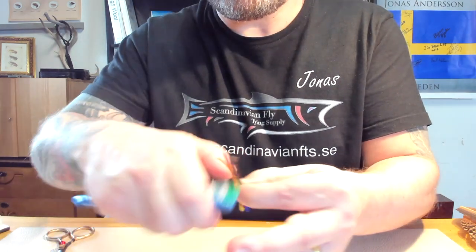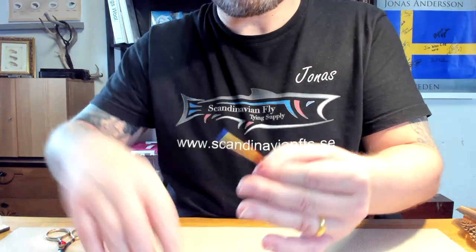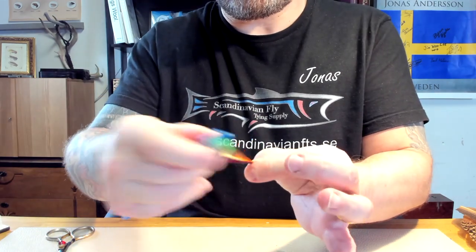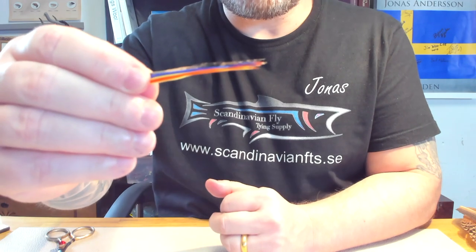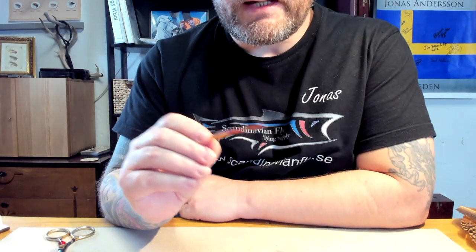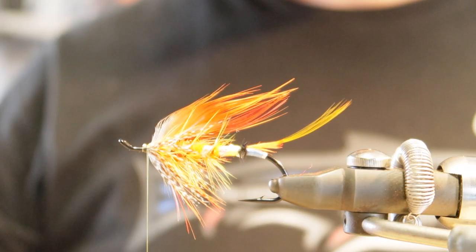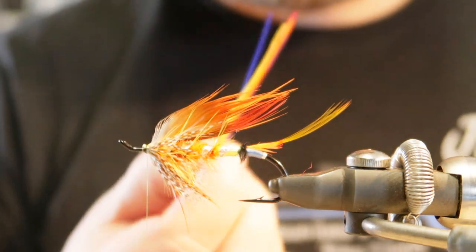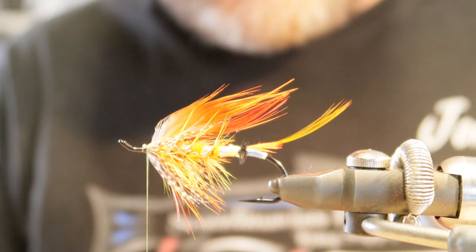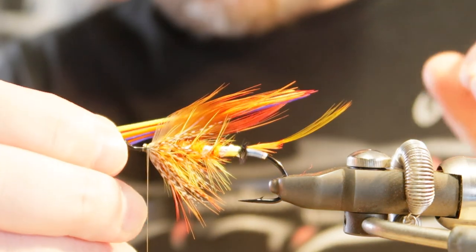Just brush it out, put this in backwards — and there we have the other side. I'm going to switch camera to be able to get really close up when tying this one in. So the next step is to add the first bunch — as you can see I've prepared it. Since I have the middle wing, I'm going to tie in one bunch at a time.